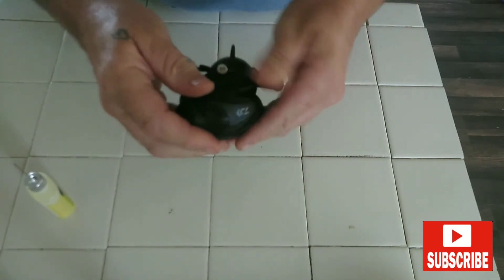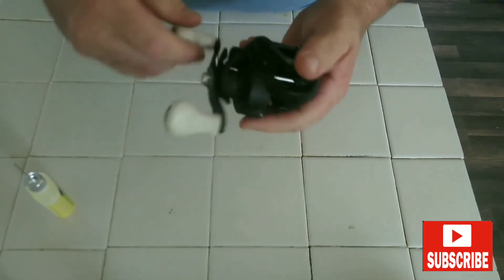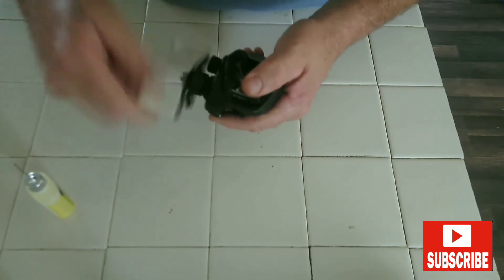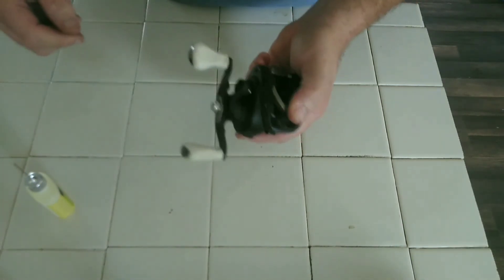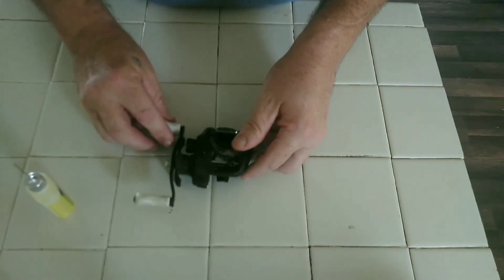Go ahead and put your cover back on. Then turn your handle several times to work that oil all in there. And there we go — we have finished oiling our reels. How often you do this maintenance depends on how much you fish. If you fish a lot, do it about every two or three months. If you don't fish that much, about every year would be acceptable.